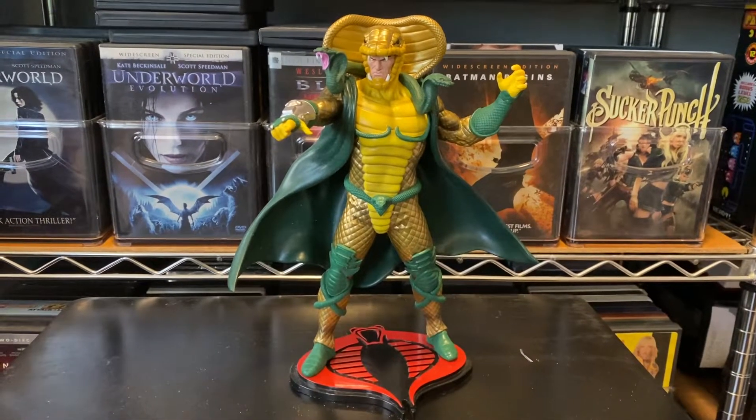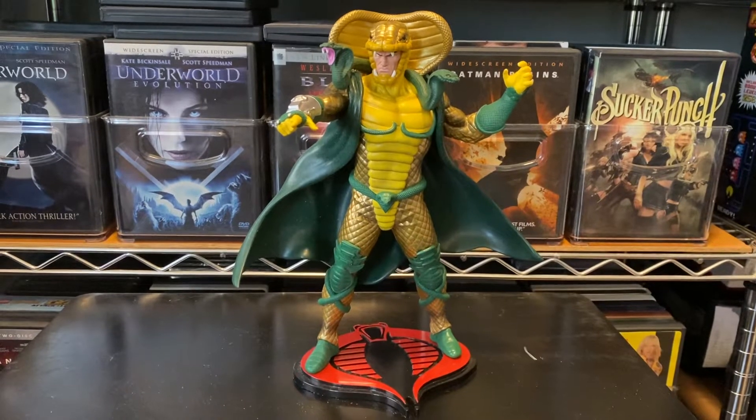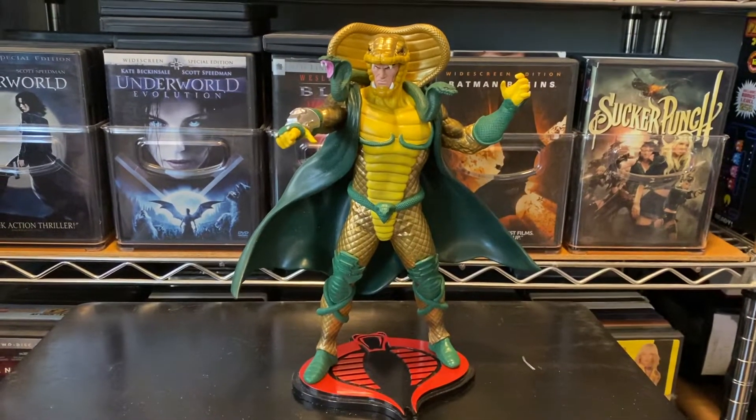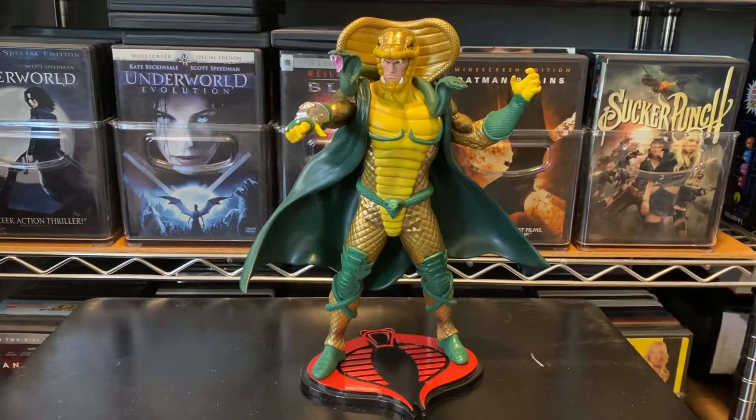Today we're reviewing Serpentor the statue. This statue is made of PVC. It is built and detailed — it looks fantastic.